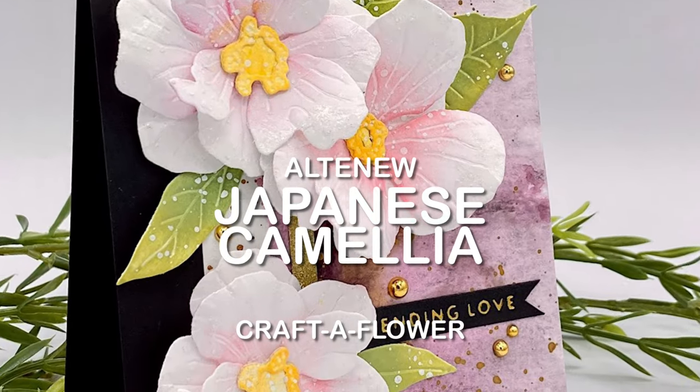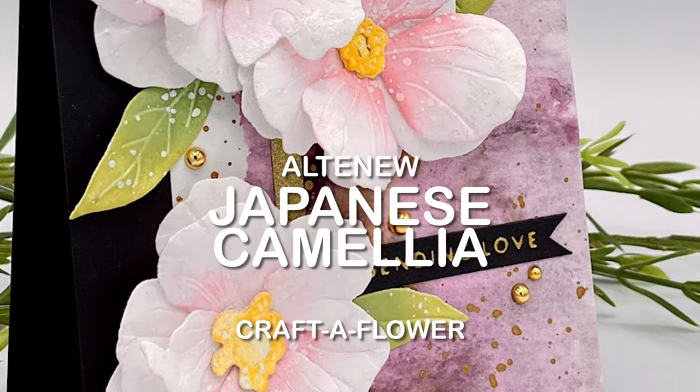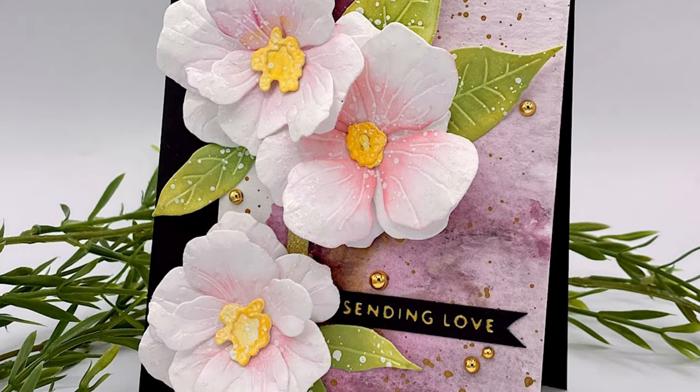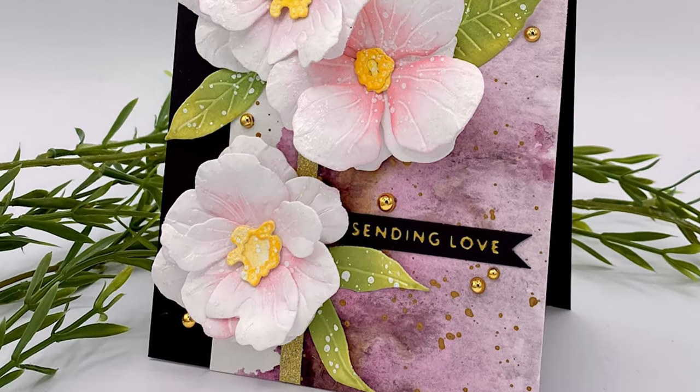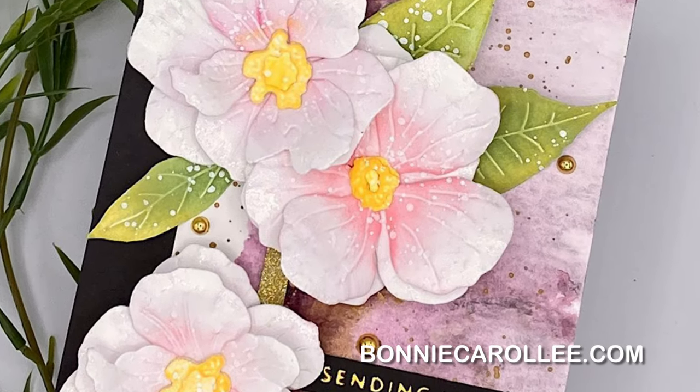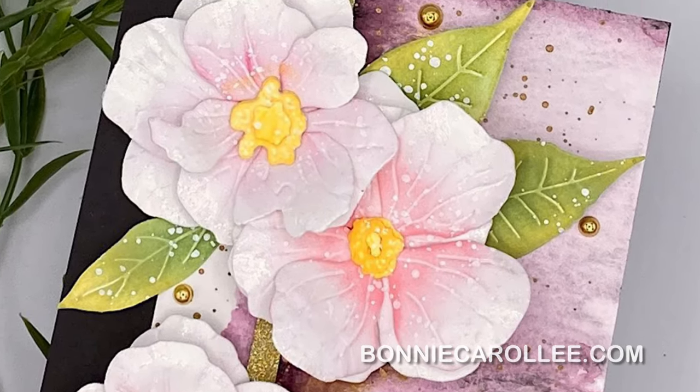Altenew's Japanese Camellia is a gorgeous die cut set. The dimensional flowers are stunning and really make this a special card. I hope you enjoyed this video and as always I appreciate your visit.